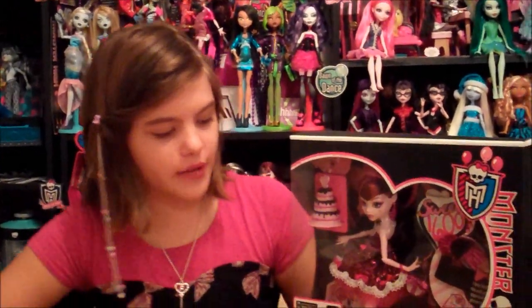Hey guys and ghouls, this is Desi and today I will be doing a review on the new Monster High Sweet 1600 Draculaura. Before we start, I'd like to give a shout out to RockyBlue57.